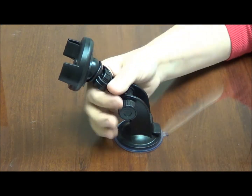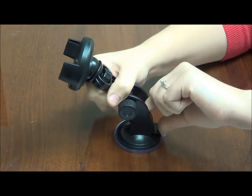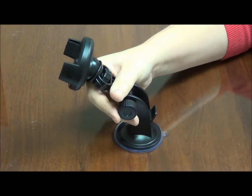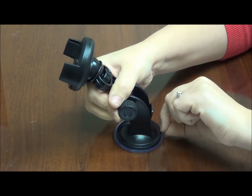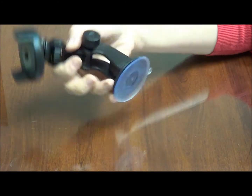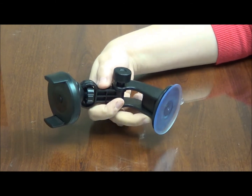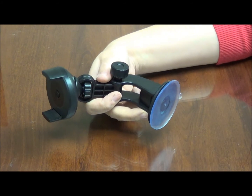And finally, when you need to remove the car mount, all you need to do is pull up on that same lever in the back, grab onto the little tab on the suction cup base and lift up, and your car mount is removed. We hope that you enjoy your new TecMAT EasyTouch car mount as much as we do.